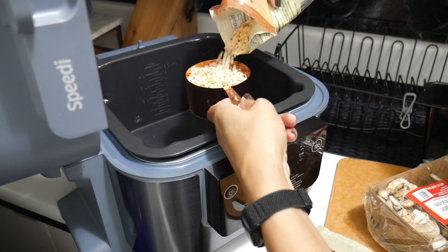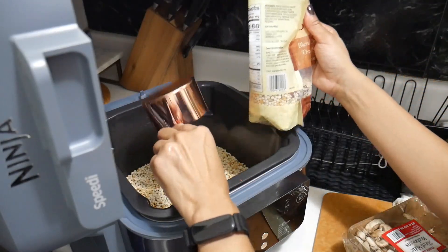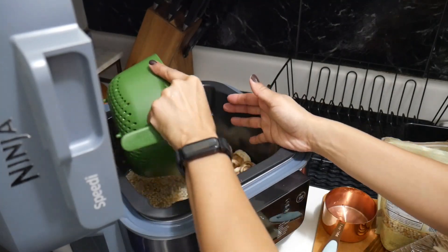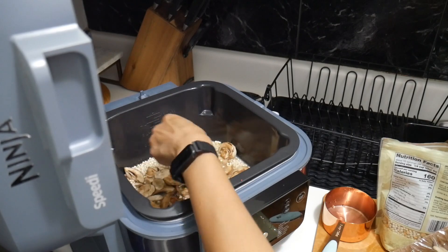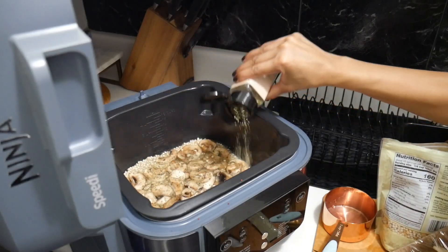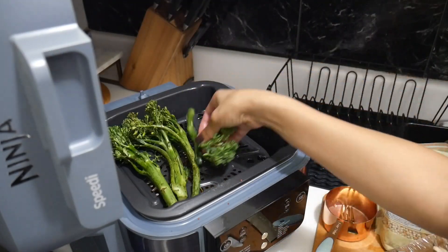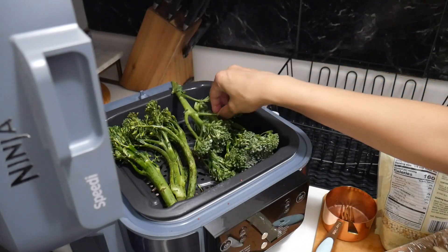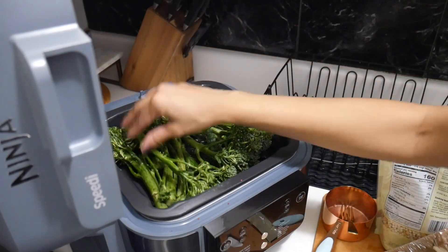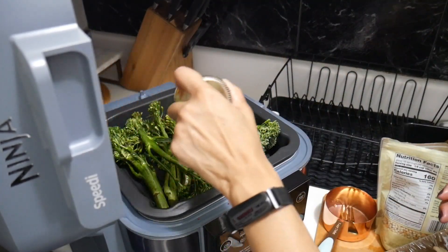With the Ninja Speedi, you load the grain or veggies on the bottom — it's a multi-cooker, so the bottom section steams. I'm adding my seasoning, the couscous, and the mushrooms. I love my white spice, some onions, some garlic. Then I'm putting the crisper tray in and adding the broccoli on top. That's how you separate it. The top is closest to the coils — and that's where I made my mistake.